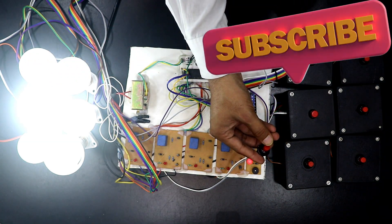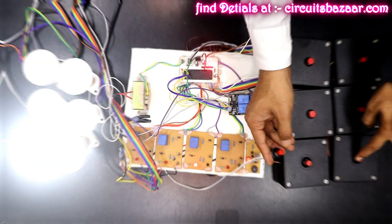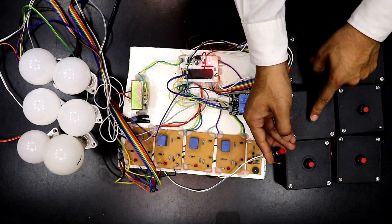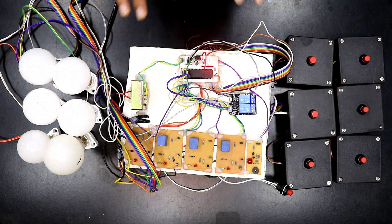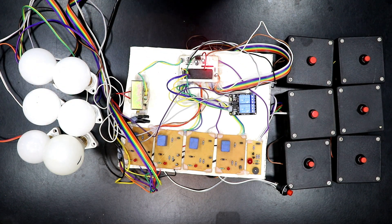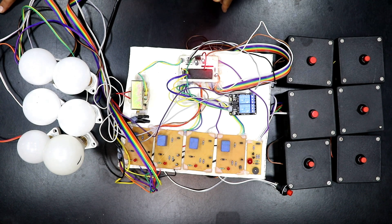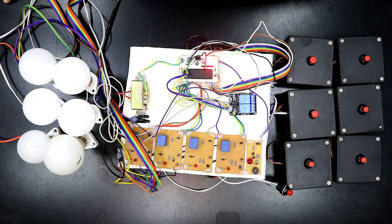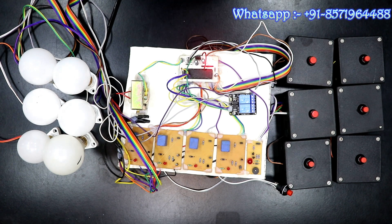So this is how the six-candidate quiz buzzer project works. It's very simple and you can also make it yourself. You can go to the circuitsbazaar.com website — in the description I have attached all the necessary information regarding this project. You can also order from us: four candidates, six candidates, eight candidates, ten candidates — we can supply according to your requirement.